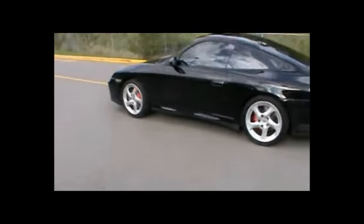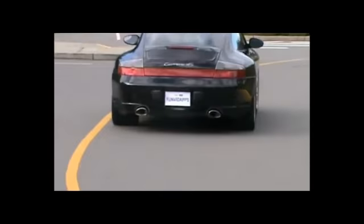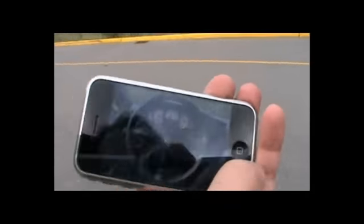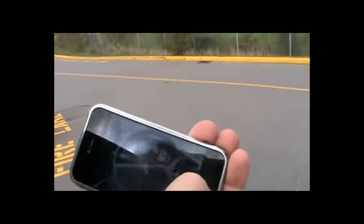S***. Unbelievable. Oh no. S***. Dammit. Unbelievable. Oh my f***. We got another Porsche. And my uncle's going to be so pissed. Dammit. There goes another Porsche. F***.